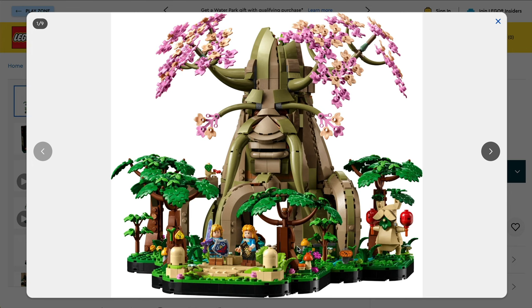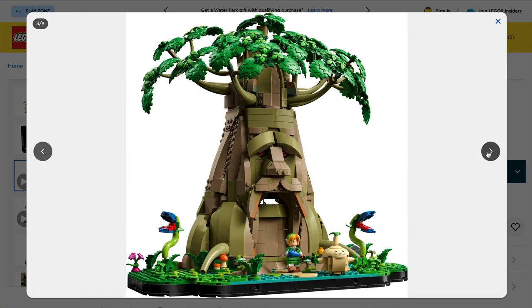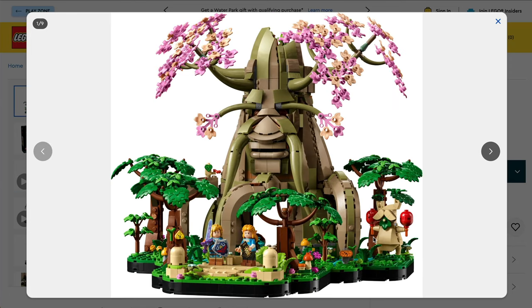Moving on, we do have some nice other details going on throughout, a couple of little side builds as well. Certainly for the Ocarina of Time, you've got the sort of carnivorous plants — the Deku Babas, if I recall — which you certainly need to slay before you lost part of an important heart piece. And then from Breath of the Wild, these creatures here — I'm assuming that's a Korok. They were the creatures with the leaves over their faces, if I recall. It's been a really long time since I've played this, so please do cut me a little slack and correct me in the comments if I'm wrong.